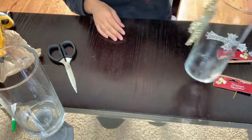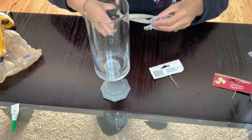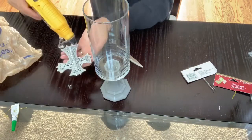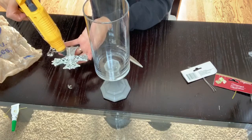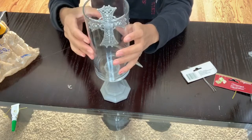Now I'm going to go back to my first vase and glue the silver ornament to the center, the same way I did with the gold one. Add a little bit of hot glue to the center and then hold it on the vase for about a minute or a few seconds until it sets.